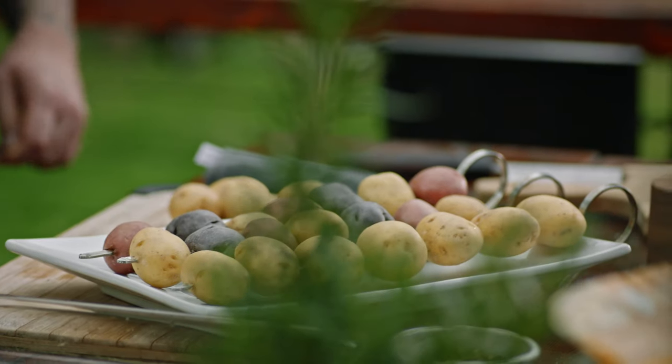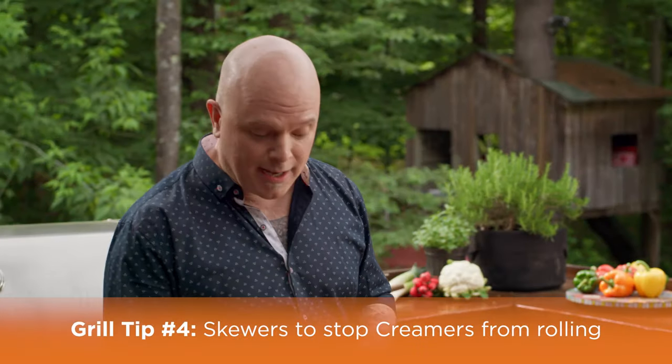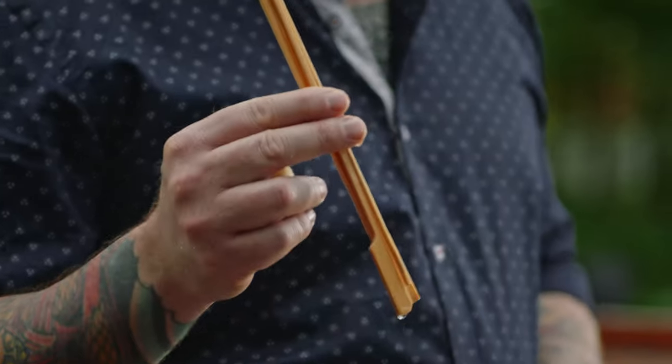So you've decided to grill your little potatoes directly on the grill — here's a little tip so your potatoes don't roll everywhere: use skewers. There are two different types you can use: wooden skewers, which you need to soak beforehand so they don't burn too quickly.